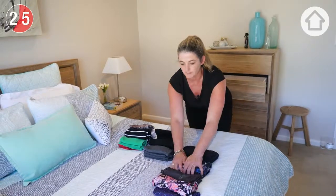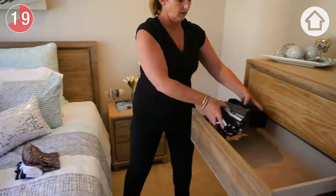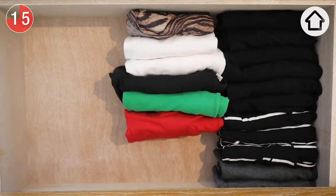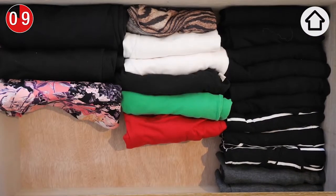Now that we've got these all ready to go, we're going to start popping those back into the drawer. You can access everything really simply and easily. Grouping by colour also helps you to understand exactly how many items you have.